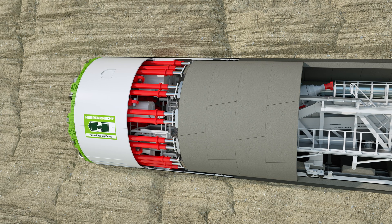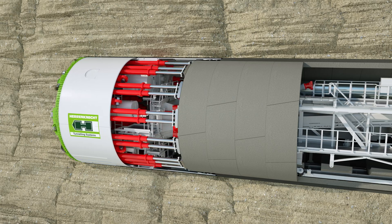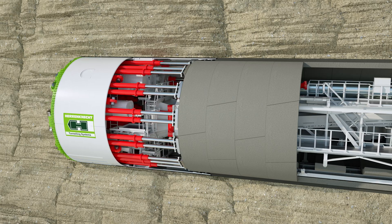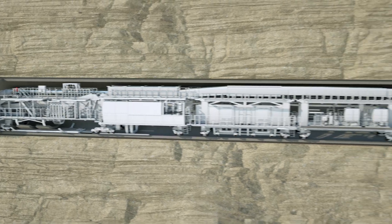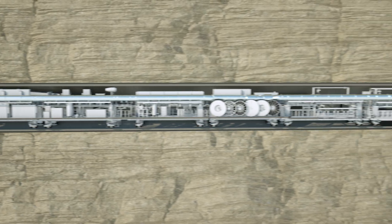The reinforced concrete lining segments are installed under the protection of the shield. The machine pushes itself off the newly built tunnel ring. The backup accommodates all logistics facilities necessary for the operation of the overall system.